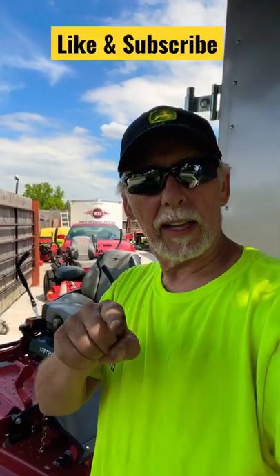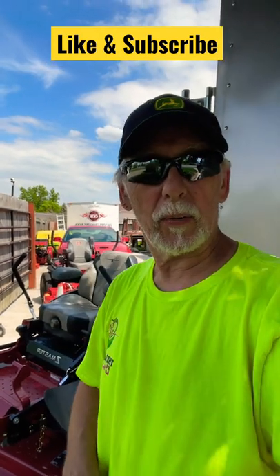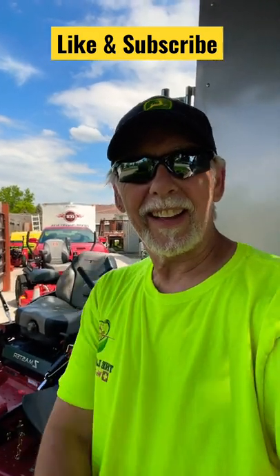What do you think? Are you interested in seeing something like that? If you are, go ahead and comment down below. Don't forget to check out our YouTube channel, like and subscribe, and I'll see you in the green. Have yourself a great day. Take care.